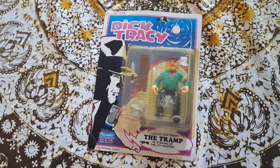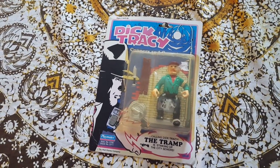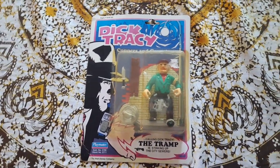As of today, January 4th, 2016, this is the oldest figure that is going to be opened on Vintage Toy Freedom. This is Dick Tracy, The Tramp, and this is from 1990.